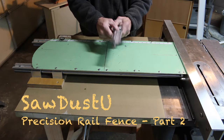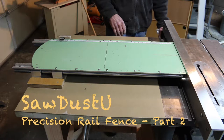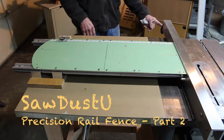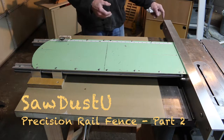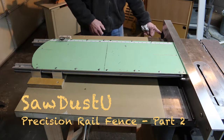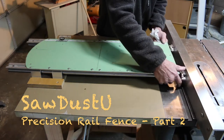One of the things I hope you can see from that angle is how nice it is the way this fence just locks in place with a single finger. You don't have to muscle it into the closed position — once it snaps past 90 degrees, it locks in place. And the reason for that is there are two clamps, front and rear.